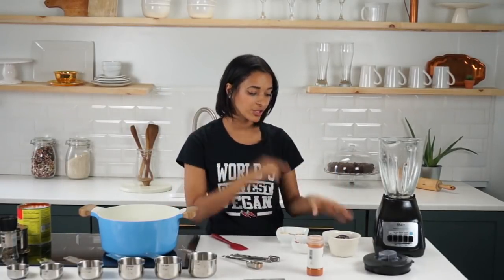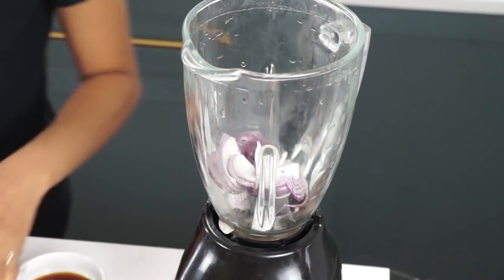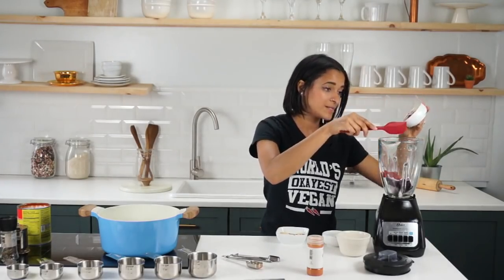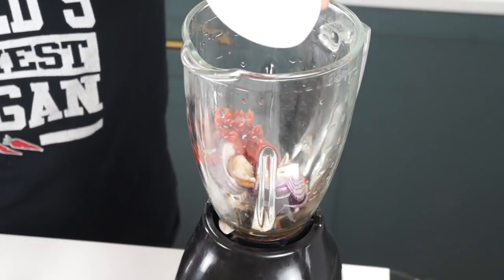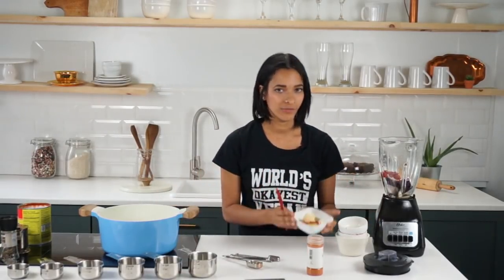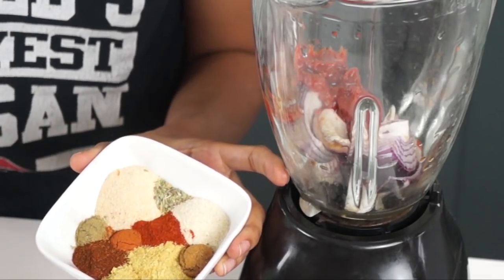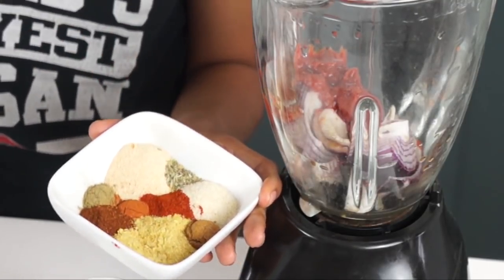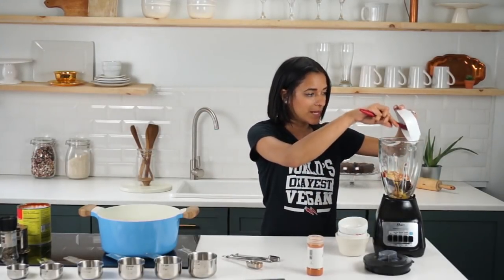So let's get started with this recipe. The first thing you're going to need is half of a red onion, chopped up, and we're going to toss that into our blender. We're also going to be tossing in two tablespoons of tomato paste, along with some apple cider vinegar and soy sauce. The full recipe will be linked down below. We're also going to be adding in all of our spices — we have a ton of spices here: nutritional yeast, chili powder, oregano, cumin, poultry seasoning, garlic powder, onion powder, paprika, and annatto. And that's all going in there.